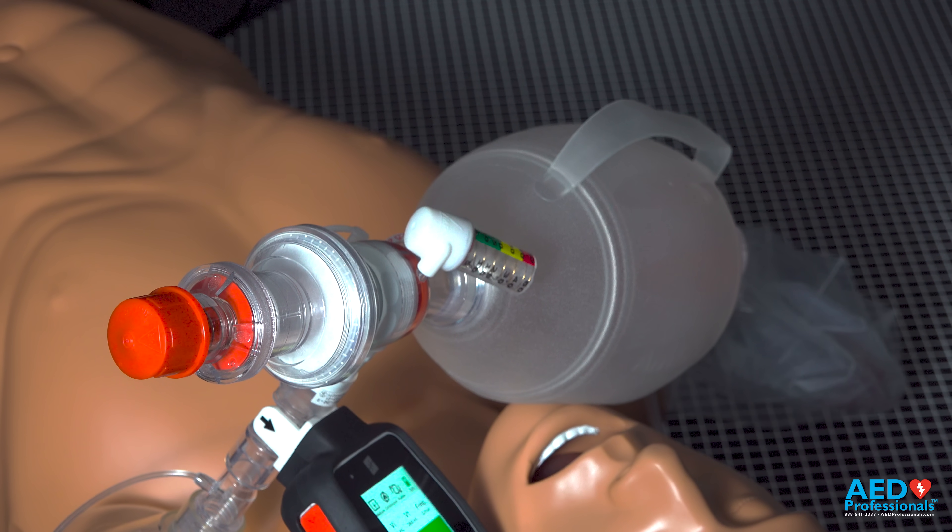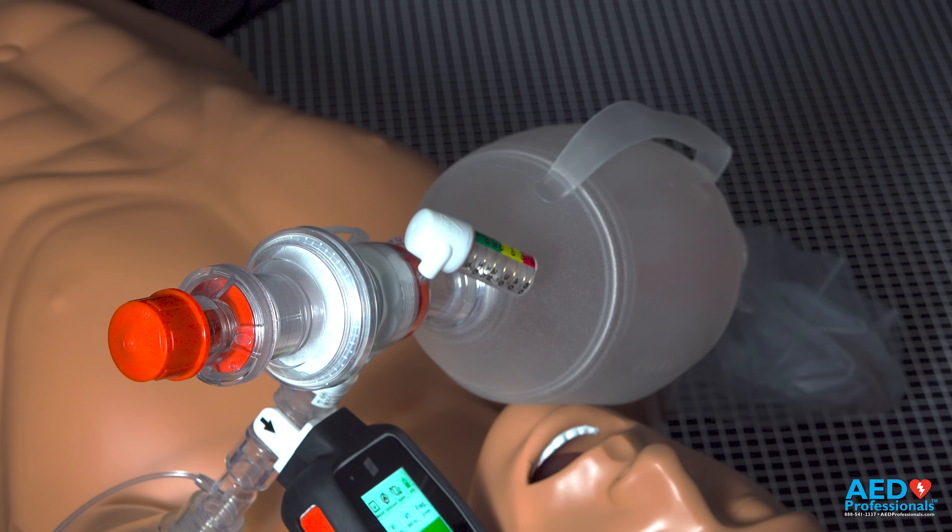Hey everybody, my name is Jordan. I'm with AED Professionals, and in this video we're going to go over how to use the clinical EO Life device with a BVM on a mannequin.